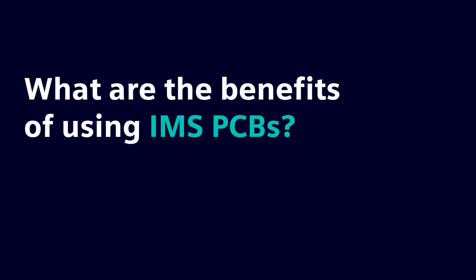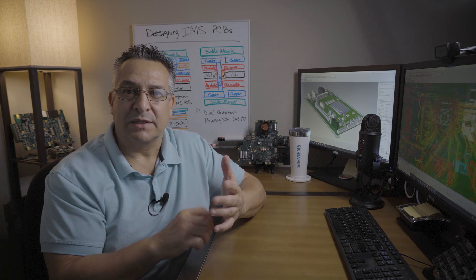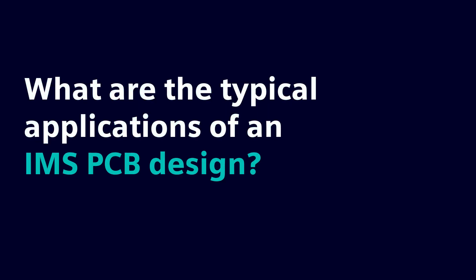IMS PCBs are usually found in compact circuits with high heat generation — a good example is an LED PCB. There are primary advantages of using IMS PCBs: support structure, electromagnetic shielding, thermal conductivity, fire resistance, and SMD compatibility. IMS PCBs have various uses such as LED technology, power electronics, automotive industry, and solid-state relays.